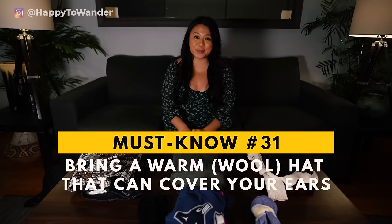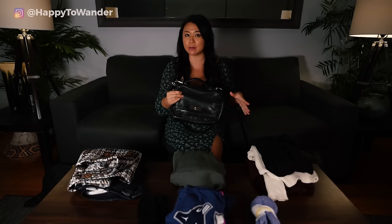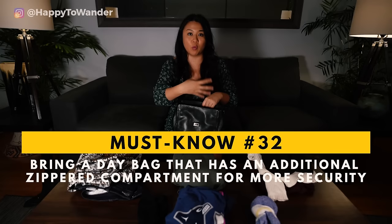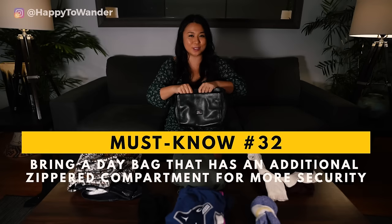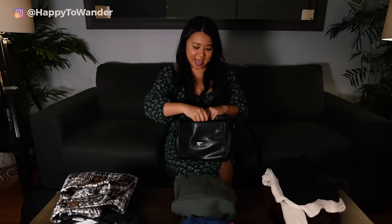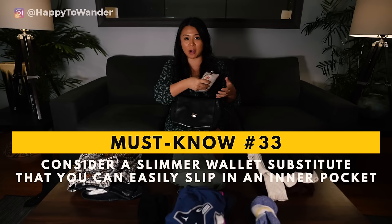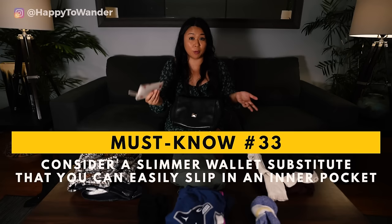The last accessory you'll want is a good day bag — whether that's a purse or a backpack. A really important consideration is to pick one with a second compartment inside that has a zipper, because most pickpockets in Europe will open your bag and try to grab whatever they can find immediately. If you have your valuables stashed behind a second zipper, that's usually enough to thwart them. Instead of a traditional wallet, I actually bring a wristlet — it's super handy because if I'm going out at night I can just bring this in an inner pocket of my jacket without needing a full purse.